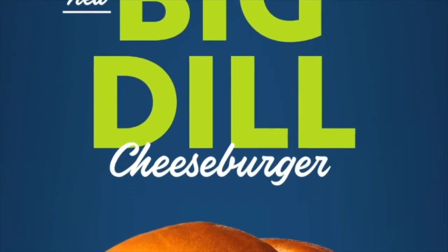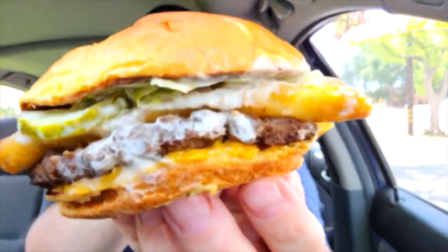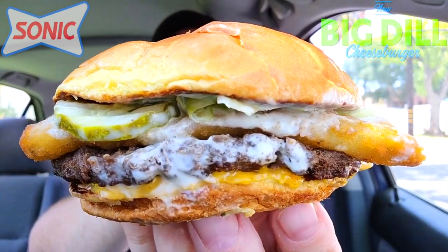It looks like it's going to be three times the fun with their latest promo. Could this be a fast food pickle lover's dream come true? Feast your eyes on the Big Dill Cheeseburger here at Sonic America's Drive-In — we have got a lot of pickley, saucy goodness to get into with this one. Enough chit-chat, we're definitely getting down to business. The Big Dill Cheeseburger from Sonic America's Drive-In, let's peep this out.